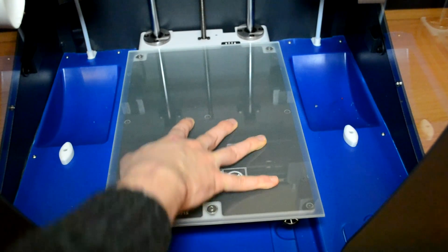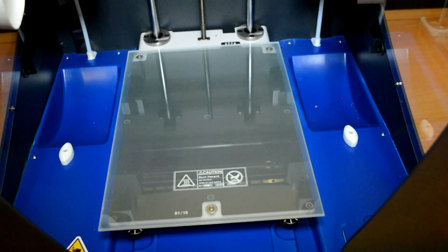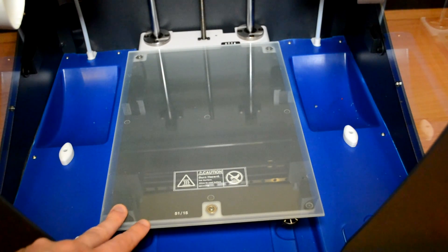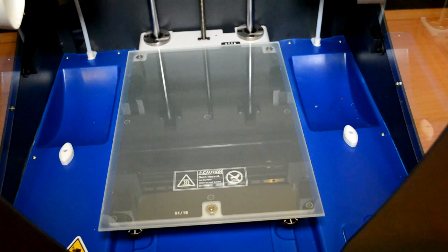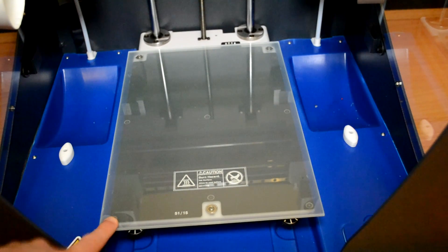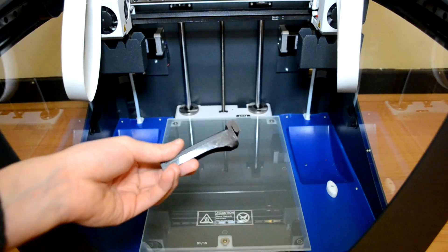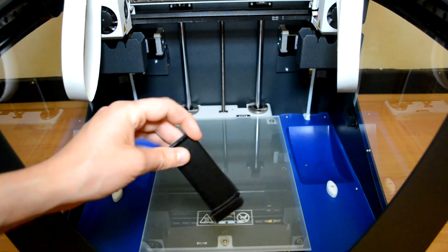After you remove all the foam inside the machine, we can put in the glass build plate. It's magnetic so it will stick together and not move. It's a really cool way to attach the build plate so you can also easily remove it. I hope it won't easily come off during printing — that would be a mess — but I don't expect that.